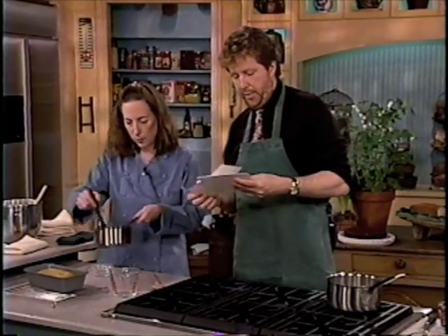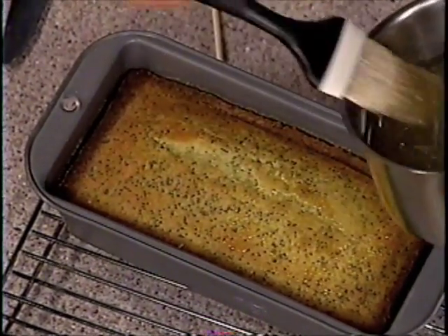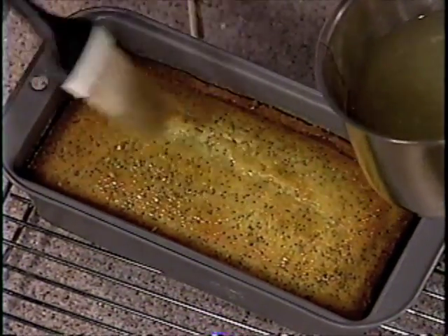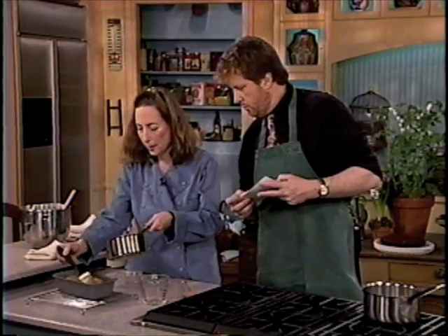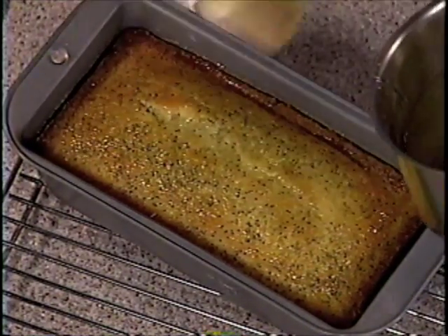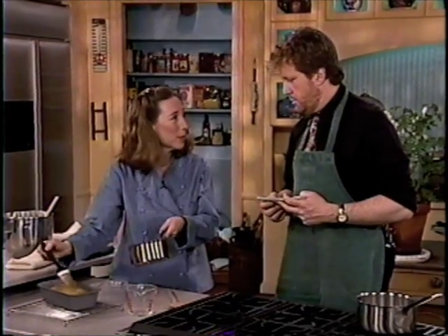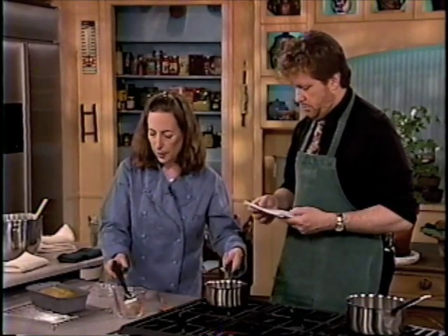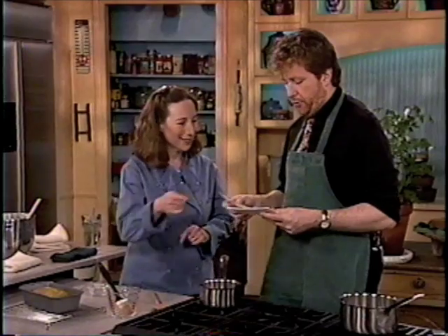The lemon glaze proportions: one quarter cup plus two tablespoons of sugar, and one quarter cup of freshly squeezed lemon juice, because it needs a little more sugar than lemon juice to balance the acidity. But this still has a very nice tart effect. I'm taking about half of that — this is while it's still piping hot. I made holes so it will absorb even better, and then I'll let it sit in the pan for about ten minutes so it will hold its shape nicely. Then I'll invert it and glaze the rest.